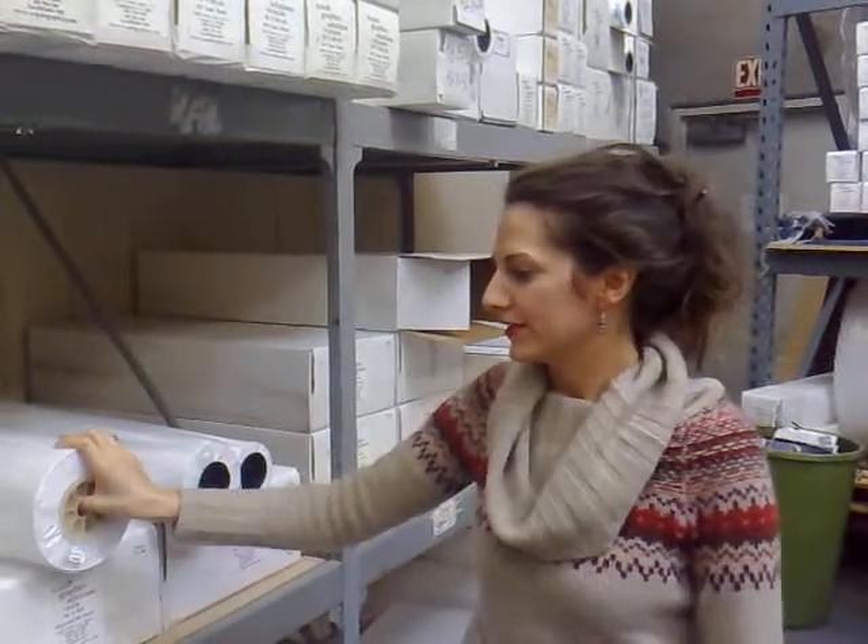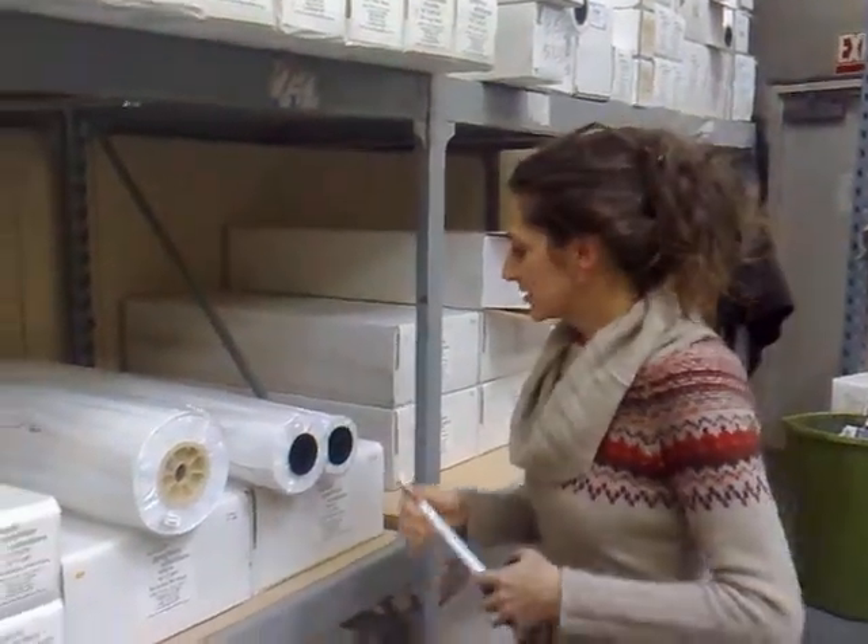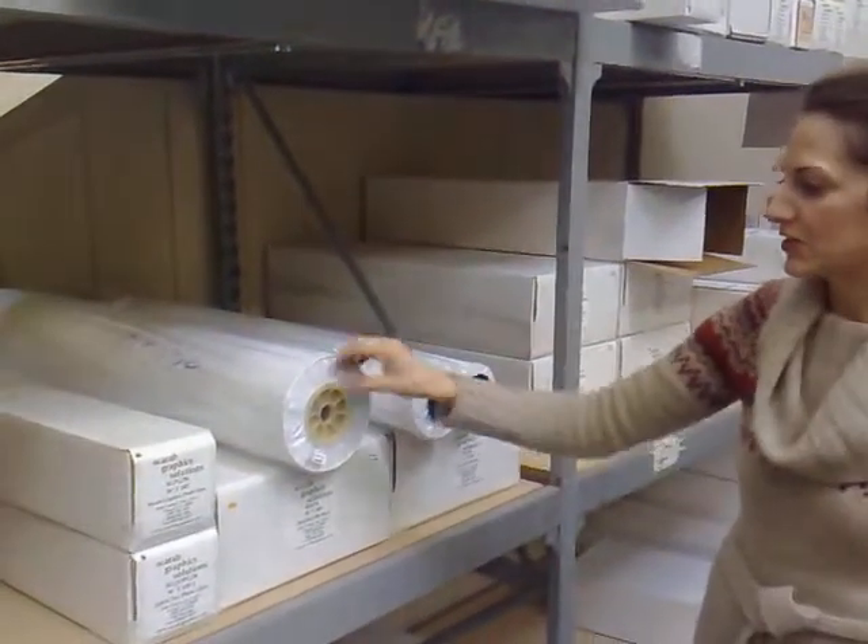Hi, I'm just going to explain the difference between Xerographic bond and inkjet bond, because a lot of our clients get confused, or they order something on the website and they order Xerographic bond when they really should be ordering inkjet bond for their machine. So I'm just going to do a quick explanation of the difference.